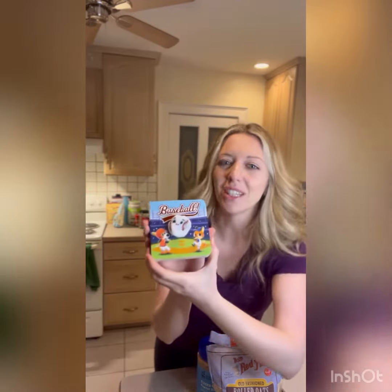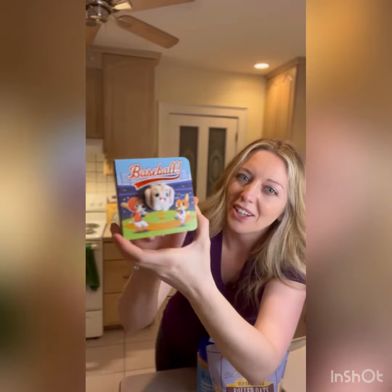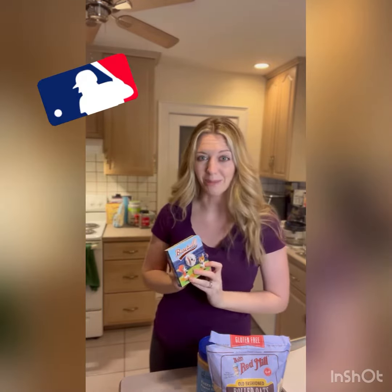I don't know if you've seen these types of books before, but it has a little puppet right in the middle. This is a baseball and inside are the lyrics to Take Me Out to the Ball Game. I have to say I cannot wait to get back to the ball game.